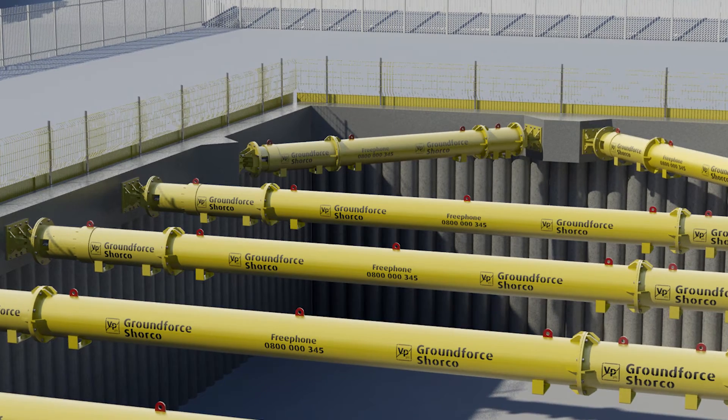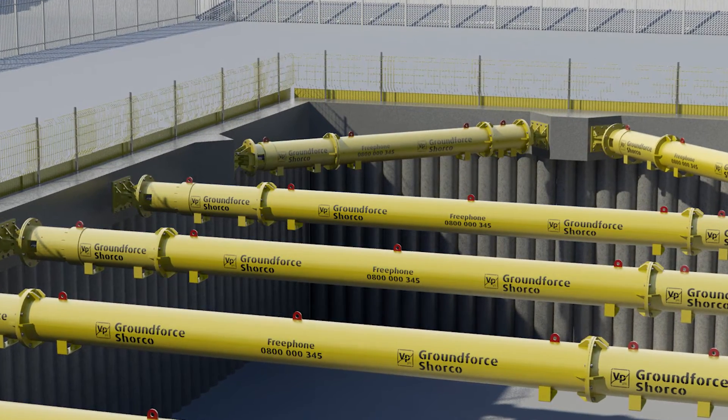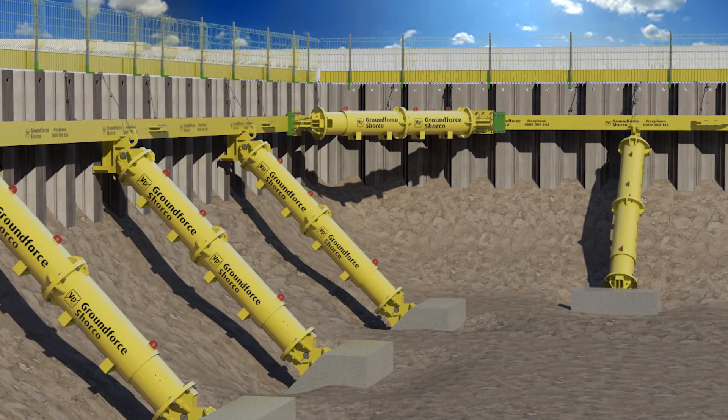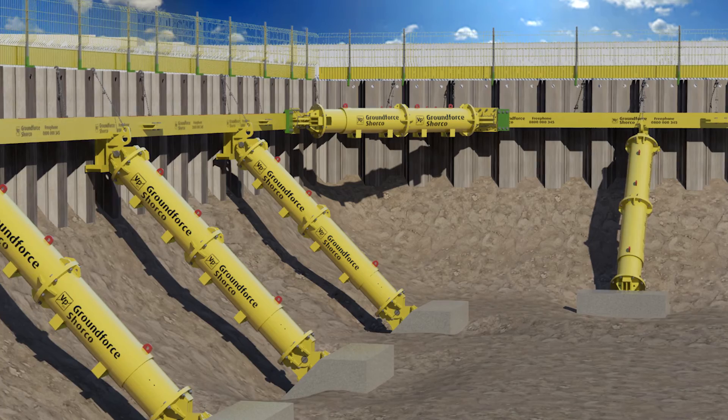In addition to being used to support Ground Forces hydraulic bracing equipment, the struts can be used to span between concrete capping beams or concrete slabs. They can also be set for angular raking or vertical propping applications. Please contact our technical department for site-specific advice.